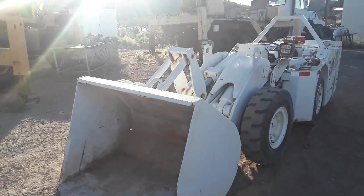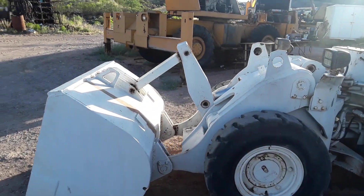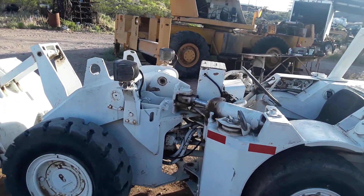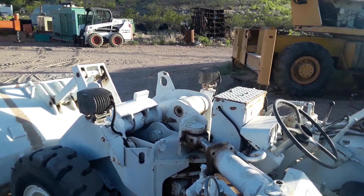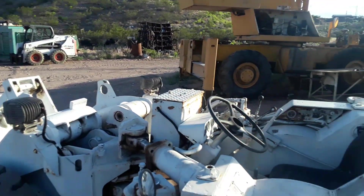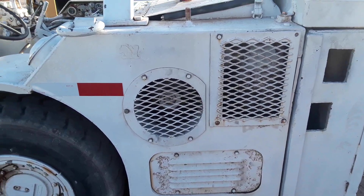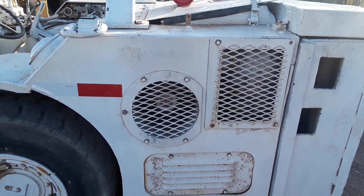That's a one-yard LHD scoop tram, mucker, bogger, load haul dump — whatever you want to call it. It depends on whether you're American, Canadian, Australian, etc. Anyways, it's powered by a four-cylinder Deutz F4L 912W air-cooled, normally aspirated diesel engine.